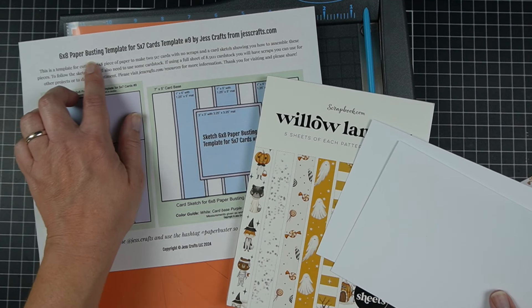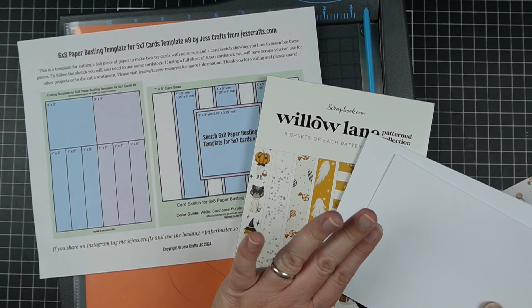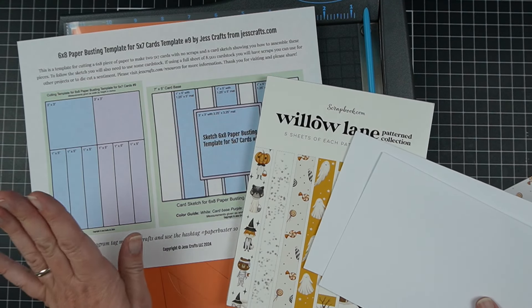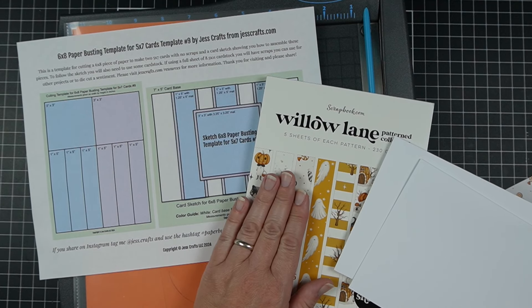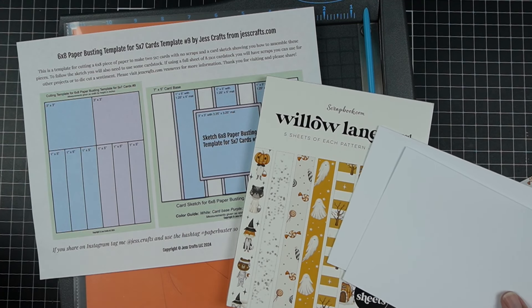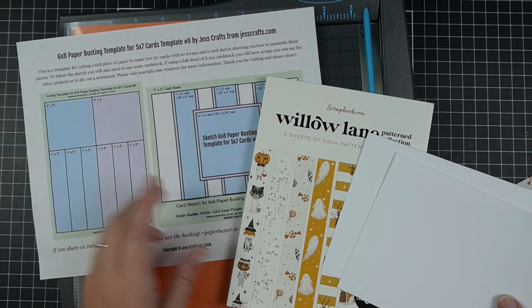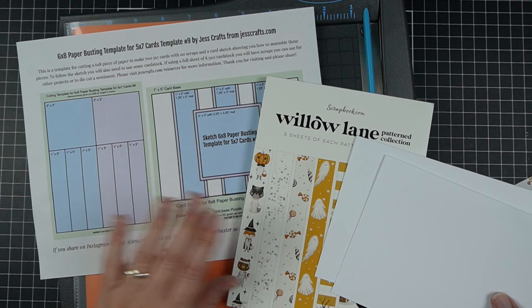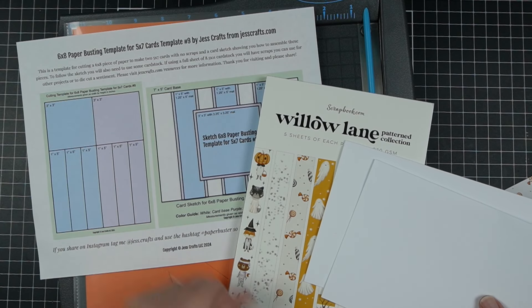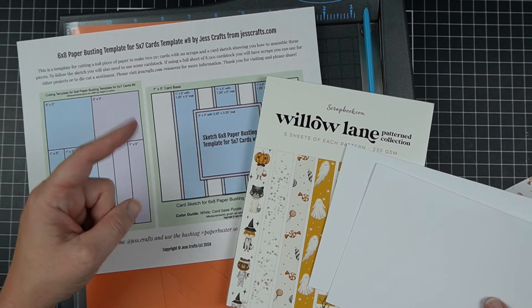Today I have a six by eight paper busting template for five by seven cards, number nine, which means there are eight other ones available that specifically show you how to take six by eight patterned paper and turn it into five by seven cards with no scraps. I have 20 ideas for six by eight paper and A2 cards, but today I'm focusing on five by seven cards, and you can download this template as the first link in the video description.